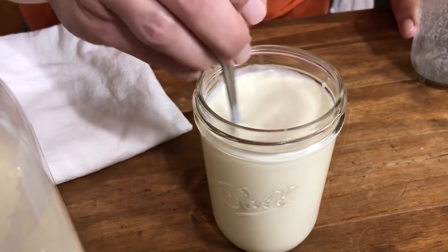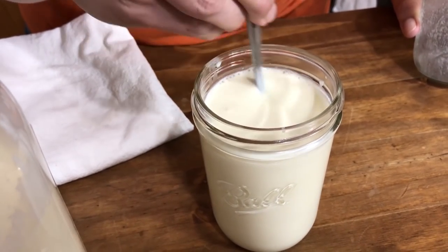Give this a good stir so all that lemon juice gets incorporated with your sour cream. As you can see, it's already starting to thicken up.